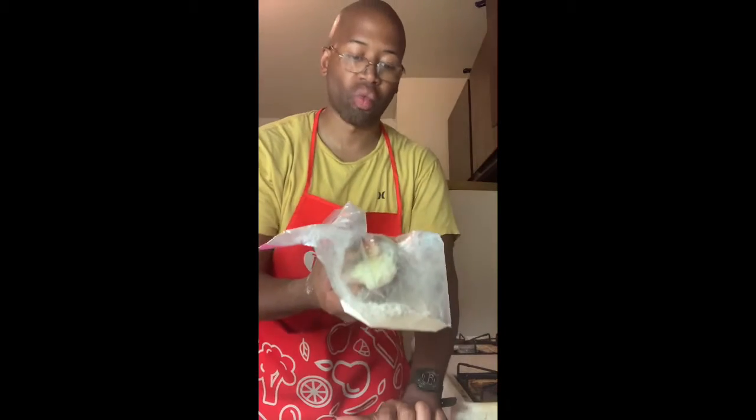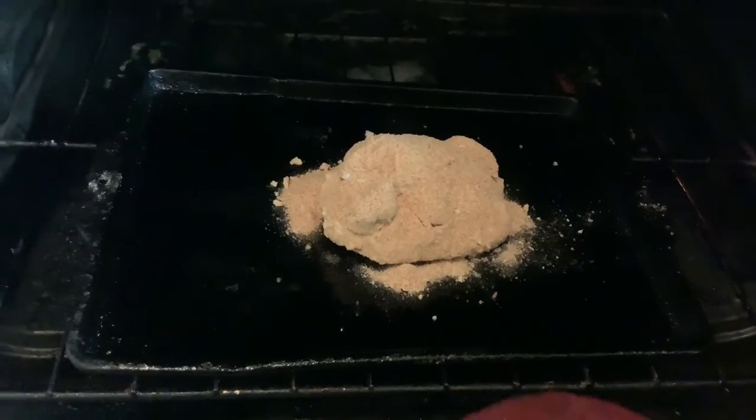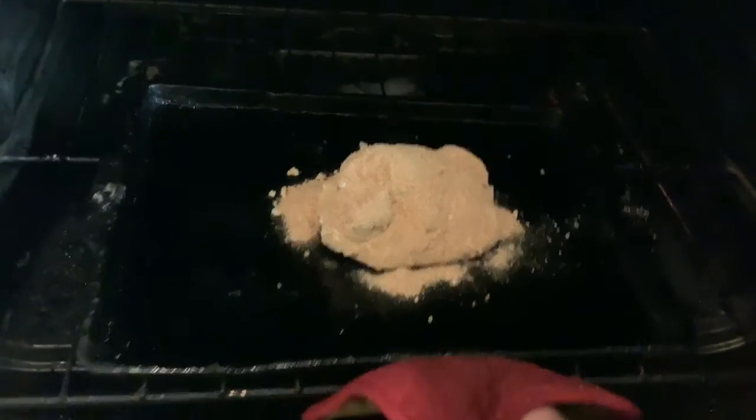Now we're going to coat this well with flour, similar to the way that we coat the stuffed French toast — which means hold on to the sandwich while it's in the bag, and then shake it for about 15 seconds or so until it's all covered up. I think that's good enough. You're familiar with the rest of the coating process, so this is the end result, and we're going to put that into a 350-degree oven for 16 minutes.